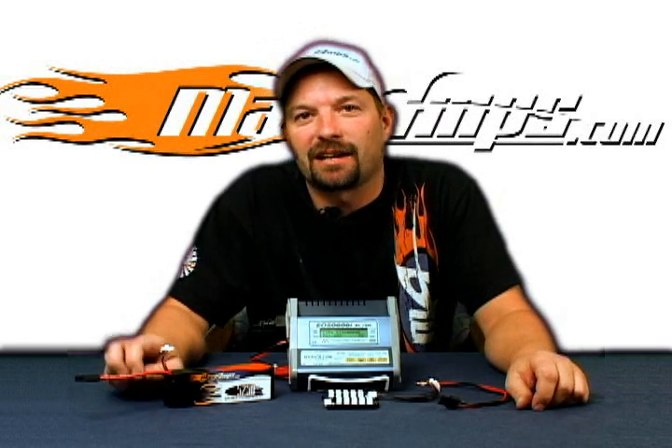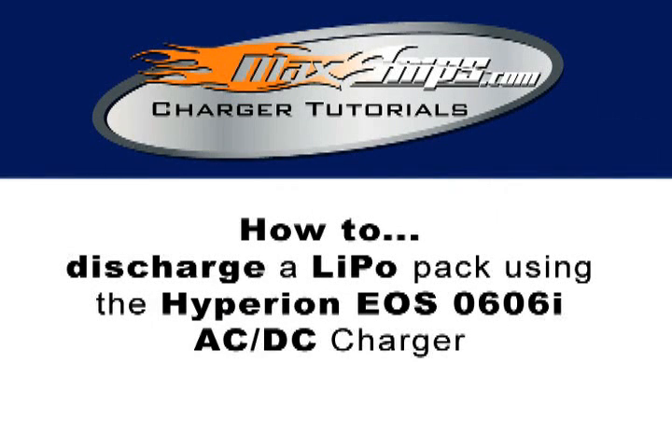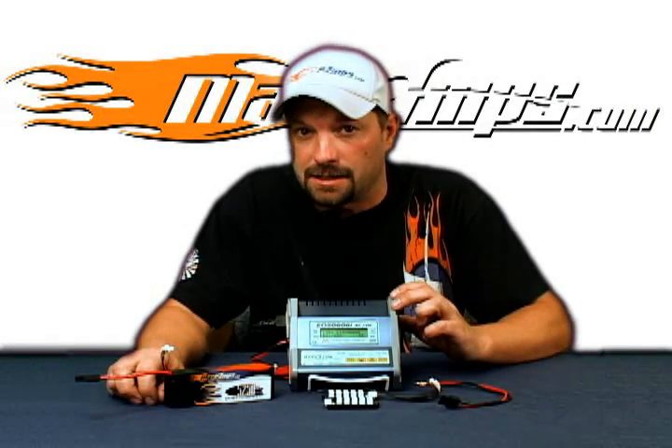This is Jason with Maxamps.com and this is your how-to video on how to discharge a lipo pack with the Hyperion EOS 0606i ACDC charger.